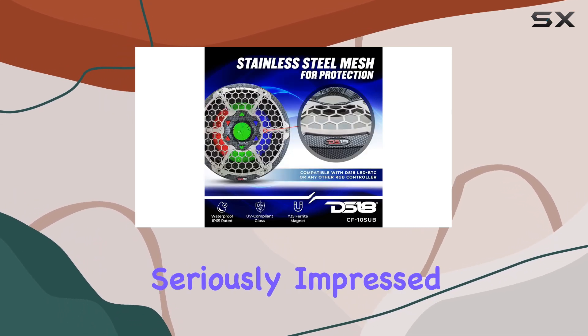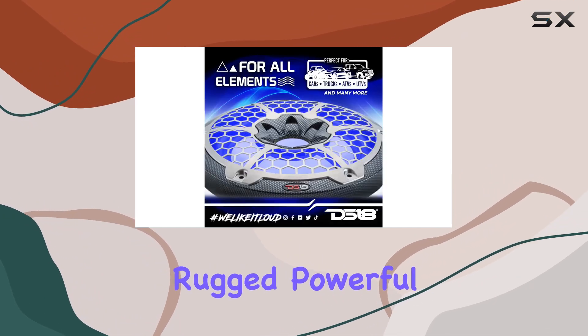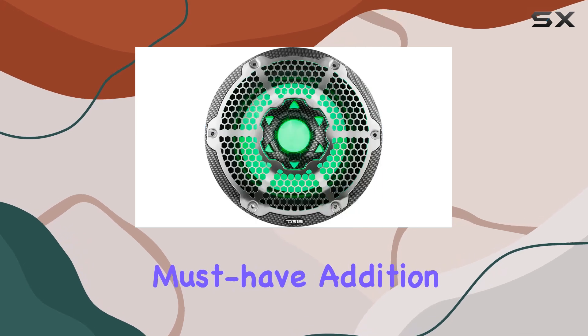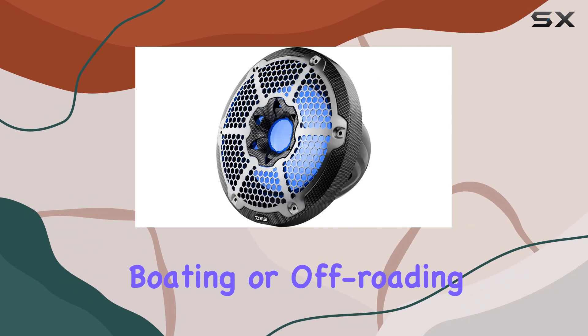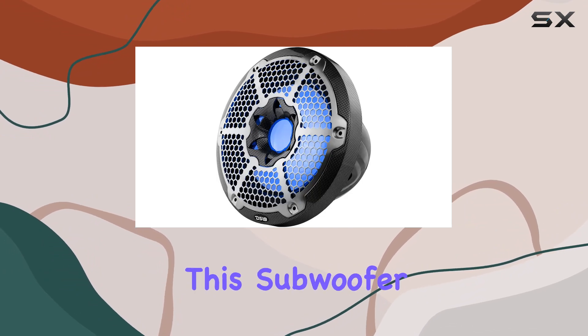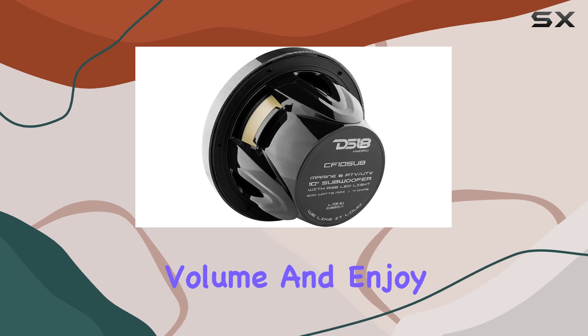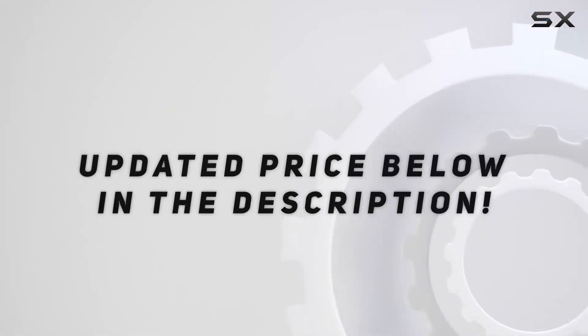Overall, I'm seriously impressed with the DS18 CF10SUB. It's rugged, powerful, and delivers exceptional sound quality, making it a must-have addition to any marine audio system. If you want to take your boating or off-roading experience to the next level, this subwoofer won't disappoint. So go ahead, crank up the volume and enjoy the ride. Check out the video description for an updated price.